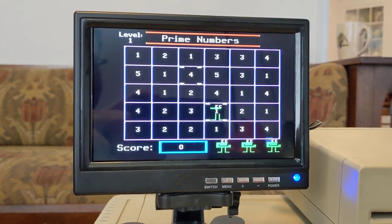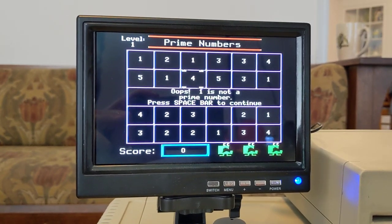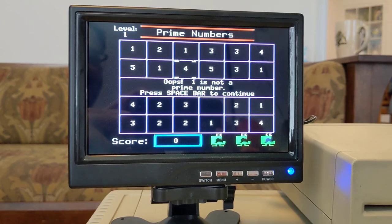A couple cursor keys, hit space — oh shoot, one is not a prime number. Well, I hope we all learned something today. Have a great one!